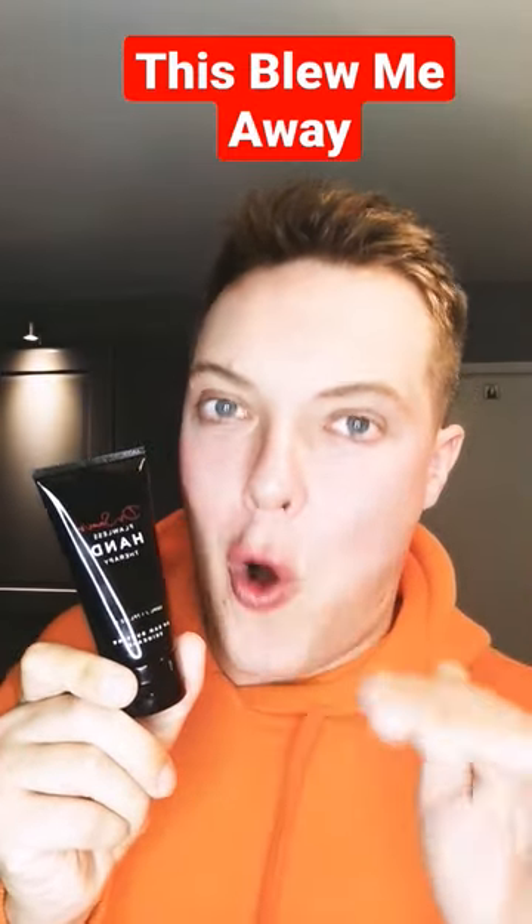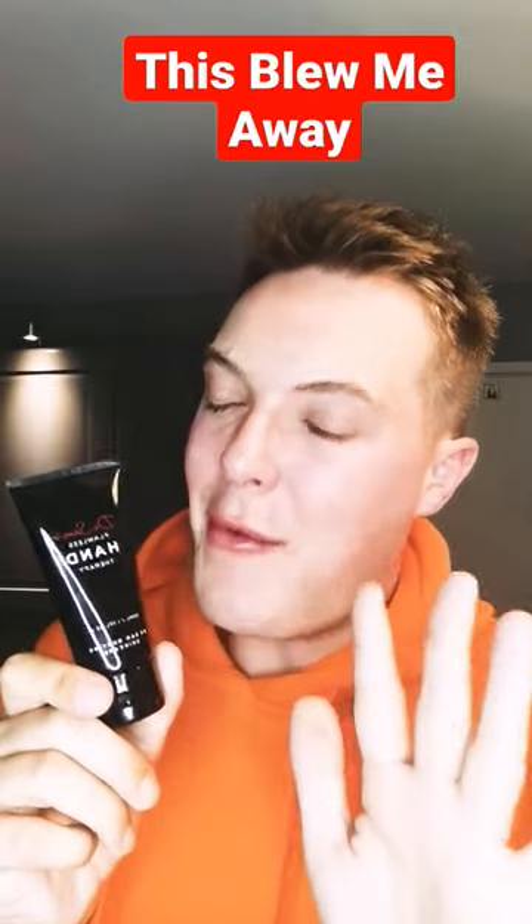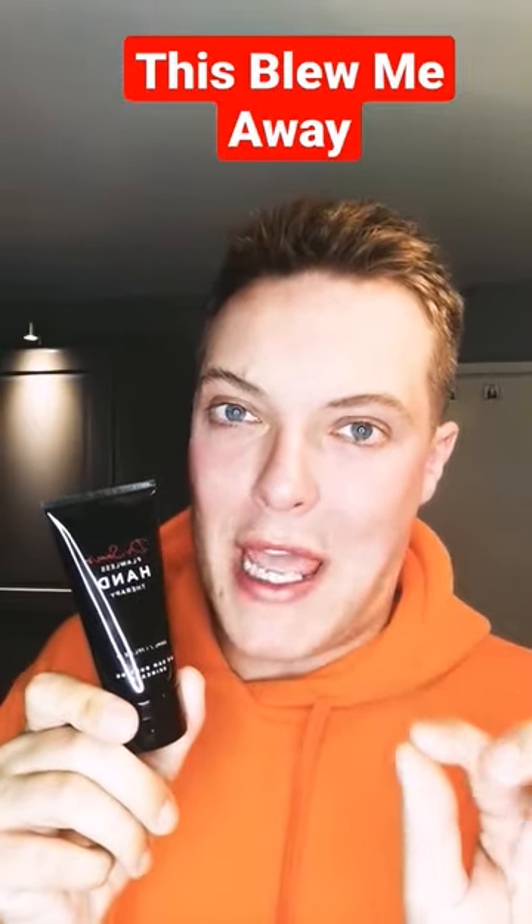Hey guys and welcome back to Mad About Skin. Let me introduce you to a hand cream that I think we all need in our lives. I don't say that lightly, because most hand creams, let's be honest, are just glorified moisturisers charging us more of our hard-earned coin. However, very occasionally one comes onto the market and you think — yes, there is a genuine place for this in our skincare routine, and I think this product might just be it.